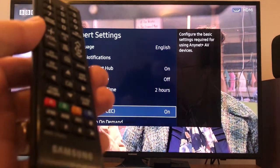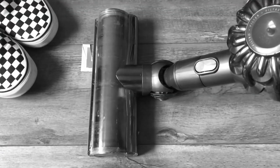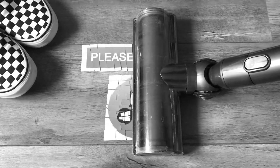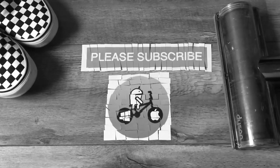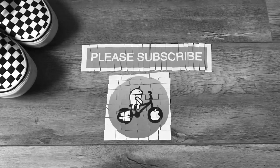I hope this helps. Thanks very much for watching — please like and subscribe. We'll see you next time.